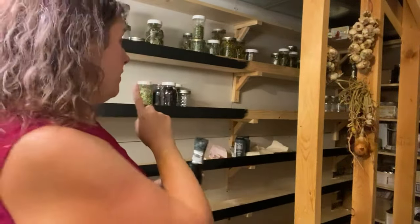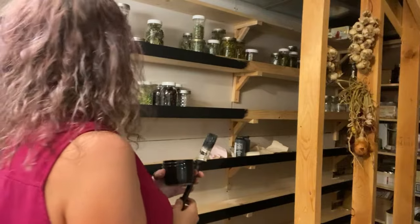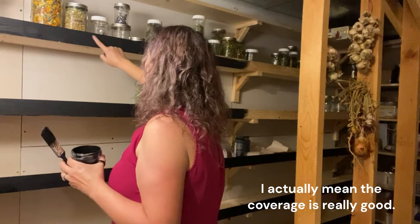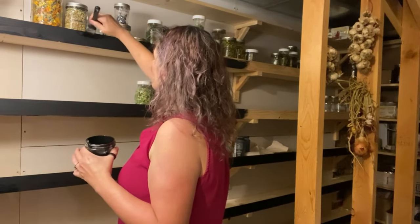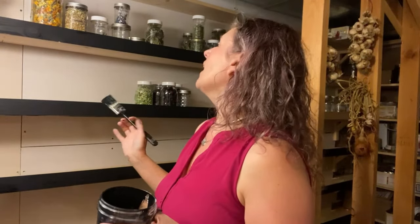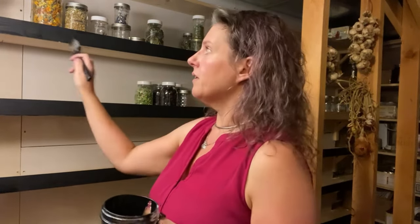I have most of it done — just those ends of those two shelves there. It looks like it's gone on really well, but I haven't even used half of one of the bottles of paint. So I'm thinking maybe I should just do two coats while I'm here. I'll do the second coat right here, let it dry while I finish up, and see if it makes a difference.